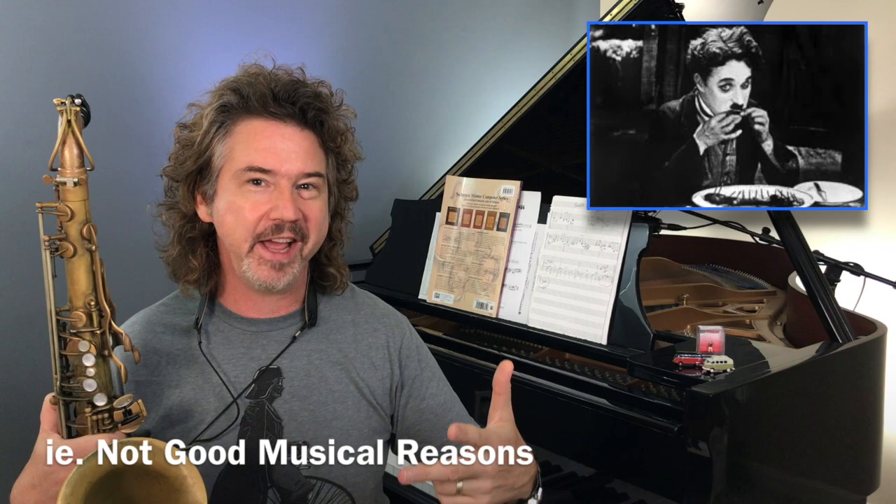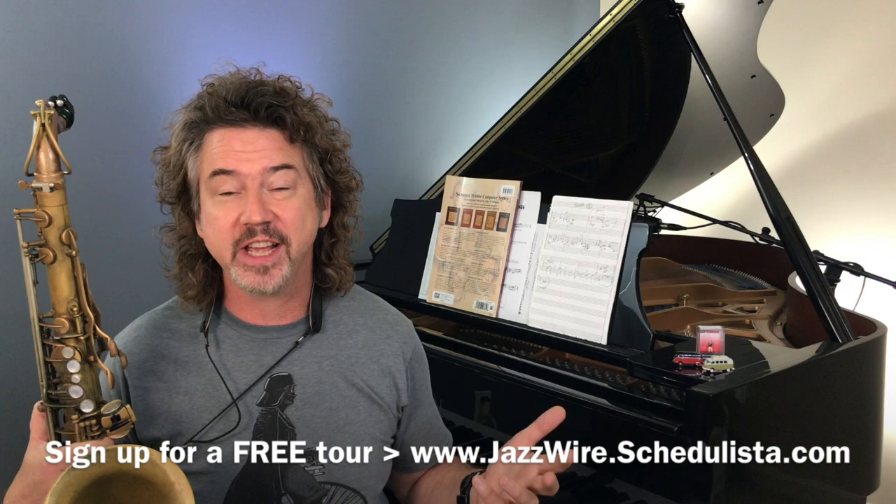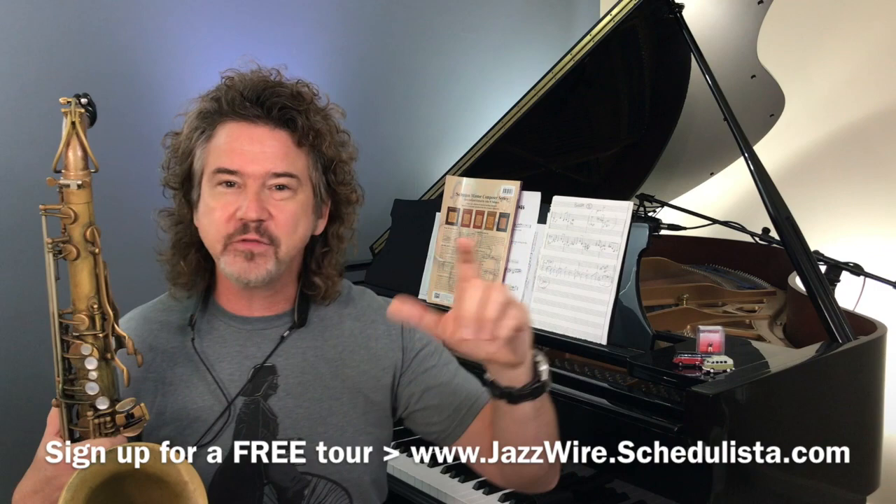So here's a big deal that I want to work on. It's been coming up at Jazzwire — I would love to work with you there, sign up for a tour and I can show you around Jazzwire a little bit. Let's dig into this.